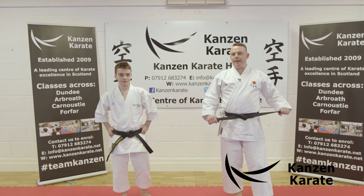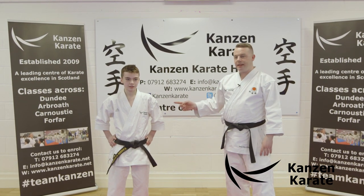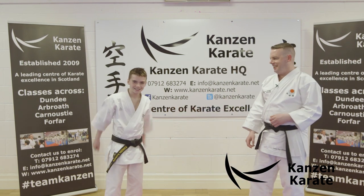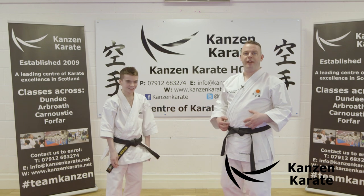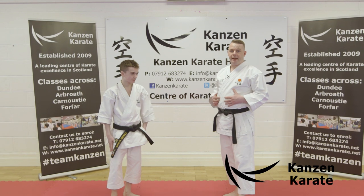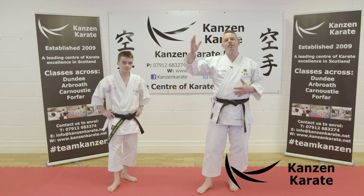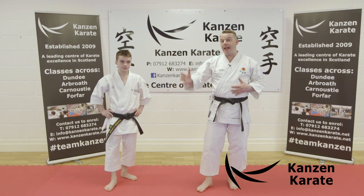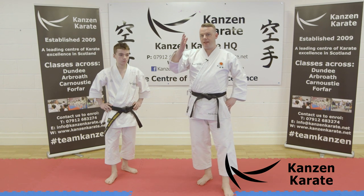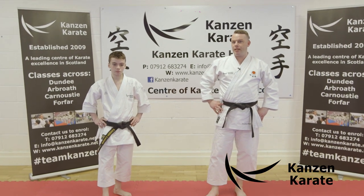Hello, welcome to Online Dojo. I am joined today by Glenn Miller — okay, I am Roy — but we're going to be working on Yoko Geri Kikomi: side kick thrust. Also known as Yoko Geri Kyagi, side kick snap. But today, Yoko Geri Kikomi — side kick thrust. It's an incredibly powerful kick if done correctly.